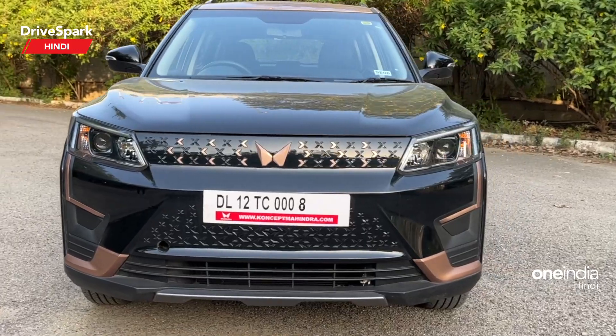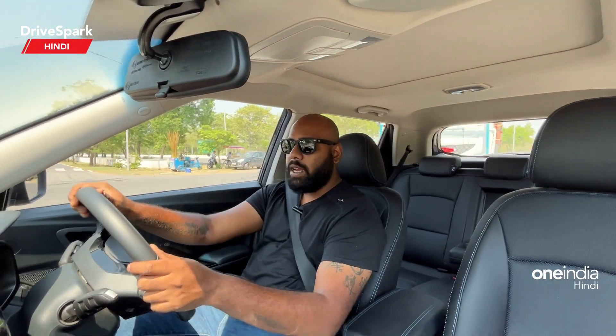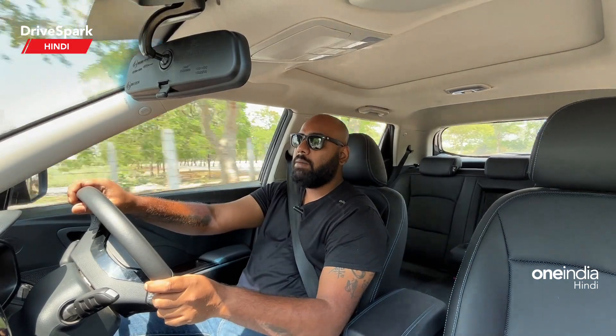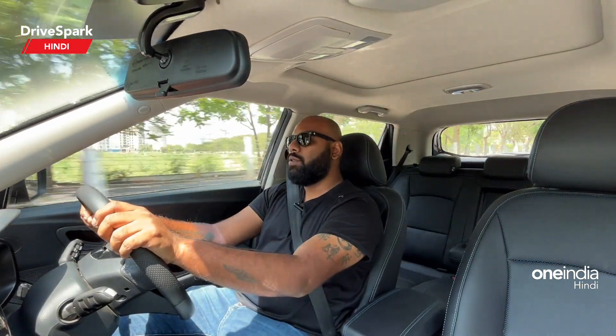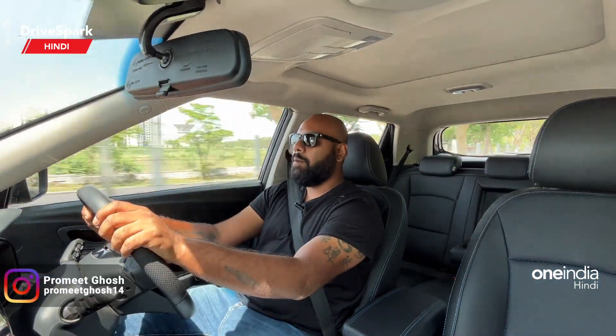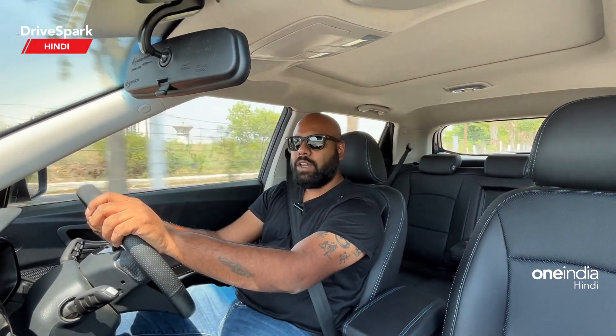So this was the XUV400 Electric and I hope the car has been explained well. If you want to mention something else, please do so in the comment section and we will reply. If you liked this video please like, share and subscribe. Drive safe, take care, thank you so much for watching.